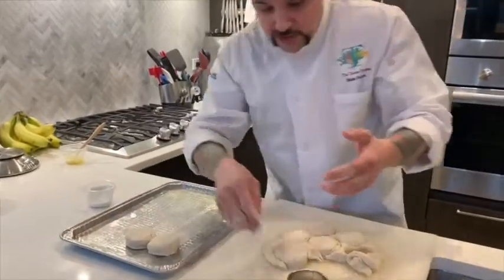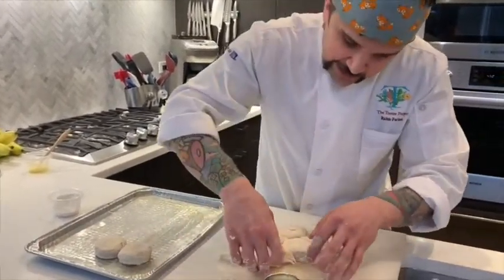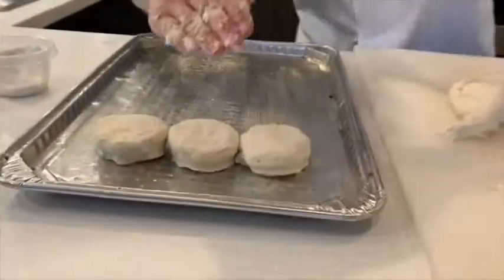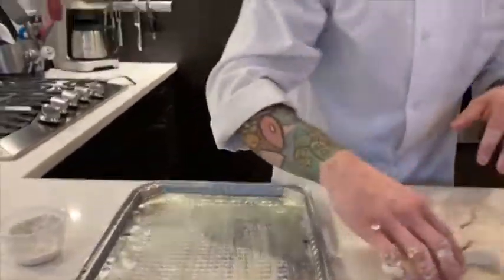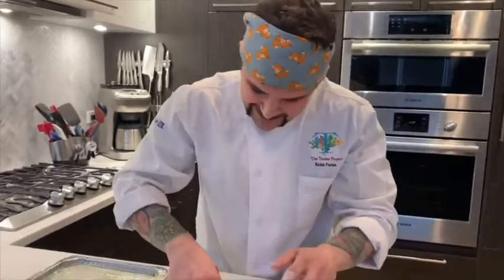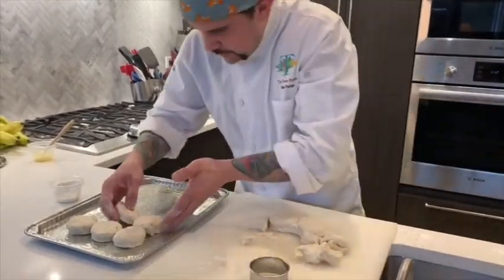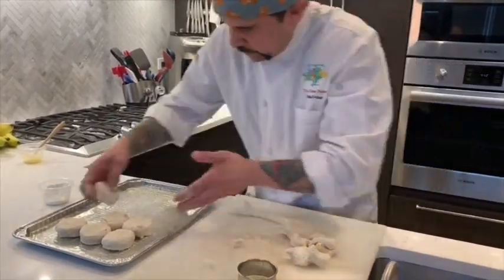What this does is, since they're touching and the sides are a little open, they're actually going to help each other rise. As they bake, they're going to grab onto each other and kind of climb up — like the little Mario noise when you go up a ladder or a pipe. So we're going to take these and keep layering all our nice fluffy biscuits in nice even rows.